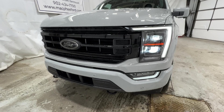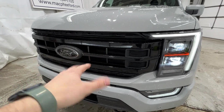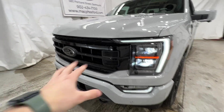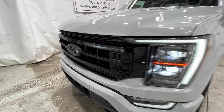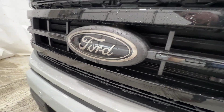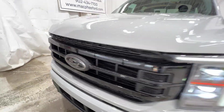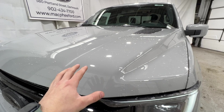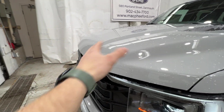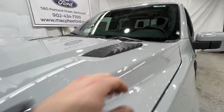We'll start with the front end, where the grille design is completely unique to the black appearance package — basically gloss black accents everywhere, and that includes the grille here. We also do get a blacked-out Ford logo, and we do have the 360 camera package, so it does include the front view camera. Also with the black appearance package, we do get a unique hood borrowed from the F-150 Tremor. It has more of a sloped front end, and we also do have these little hood vents up here as well.